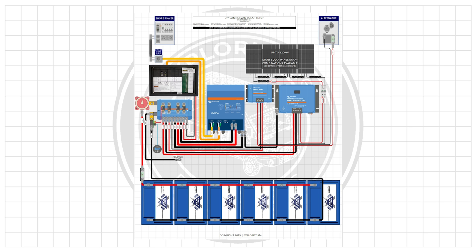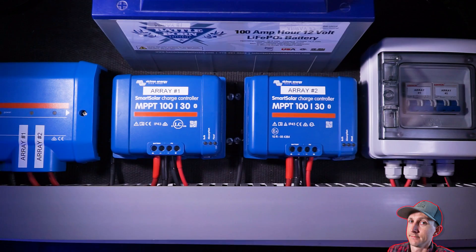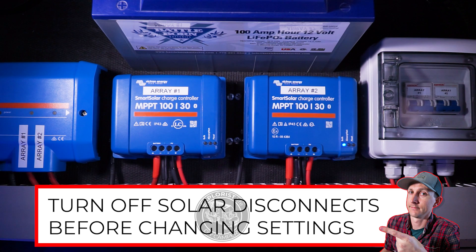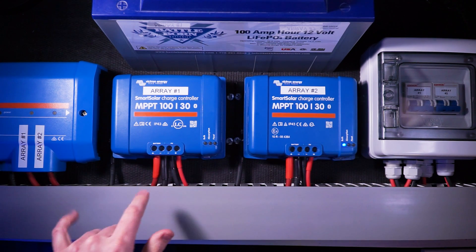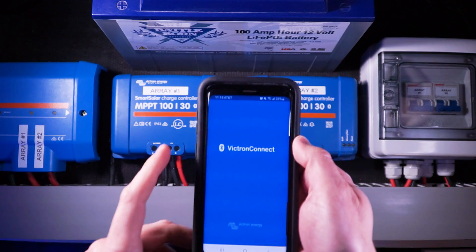In this video, since on most of my wiring diagrams at explorers.life I have Battleborn batteries charged by Victron Smart Solar charge controllers, I'm going to be using that as the example. Afterwards I'm going to show you a way to get the proper information for your battery if you're using a different brand or chemistry, so stick around.